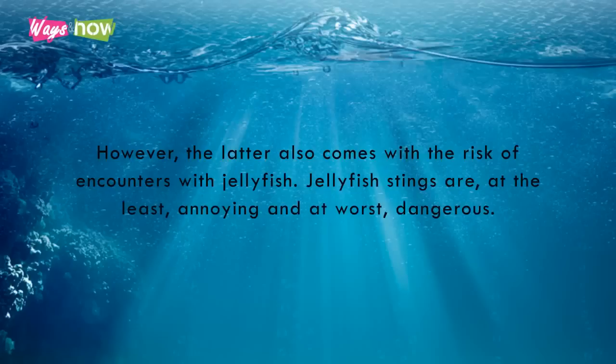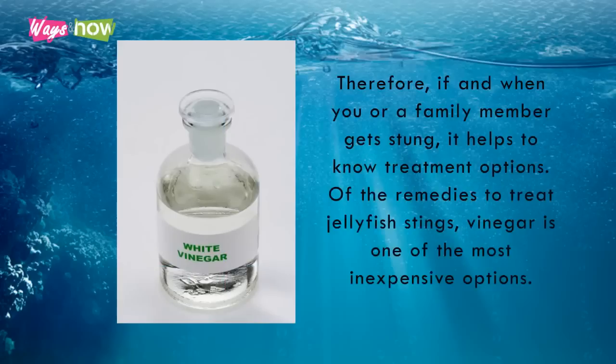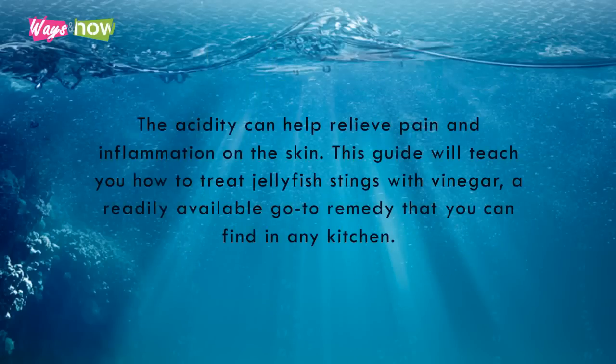Jellyfish stings are, at the least, annoying, and at worst, dangerous. Therefore, if and when you or a family member gets stung, it helps to know treatment options. Of the remedies to treat jellyfish stings, vinegar is one of the most inexpensive options. The acidity can help relieve pain and inflammation on the skin. This guide will teach you how to treat jellyfish stings with vinegar, a readily available go-to remedy that you can find in any kitchen.